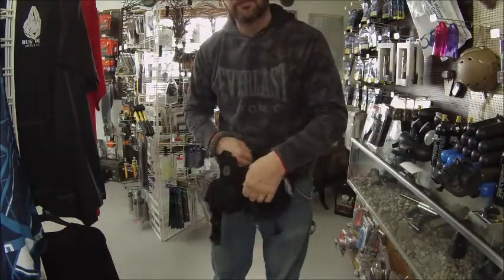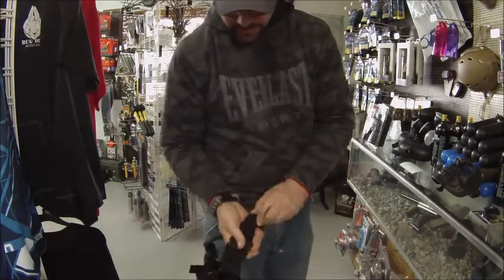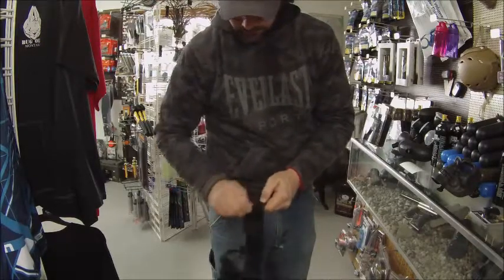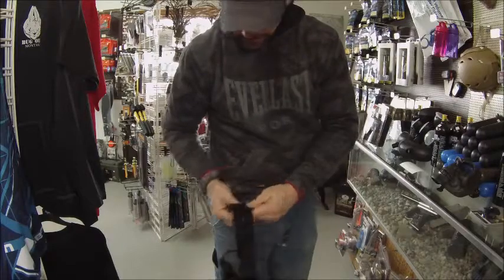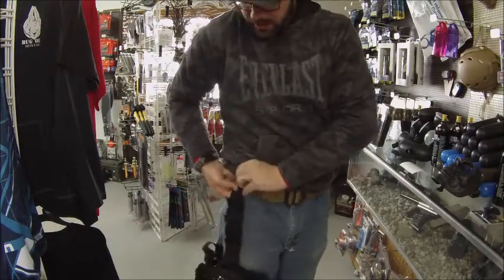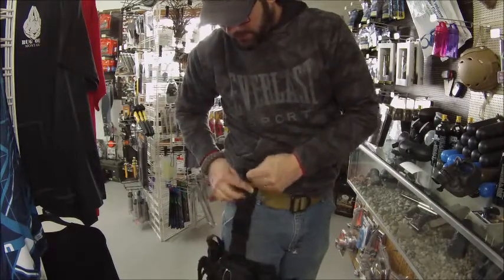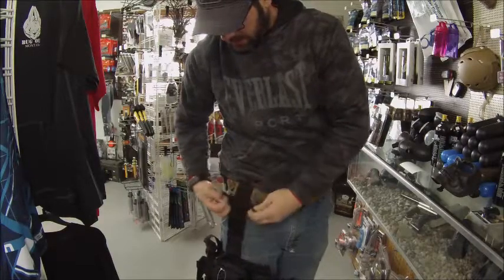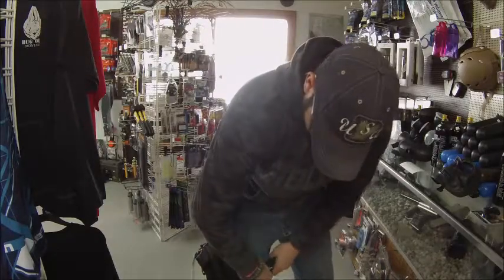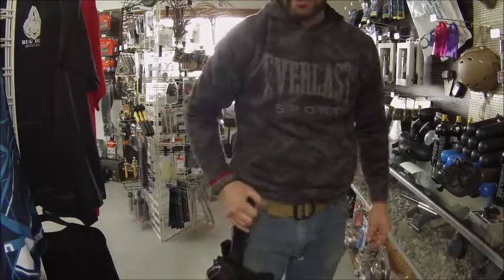This is the part where we see if this is a pain to put on. All we're really going to do is take this Velcro and throw it on the right side. We're going to go up underneath the belt — easy enough. Secure, secure, good to go. And around the leg, and obviously tighten it down. That's kind of what it's going to look like.